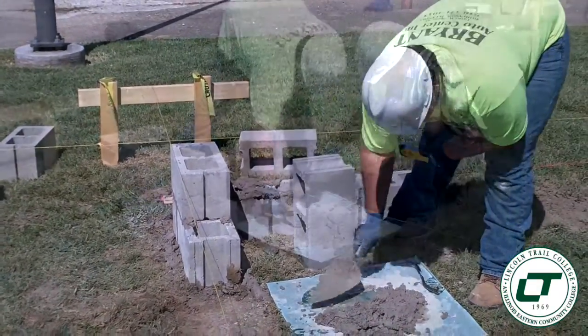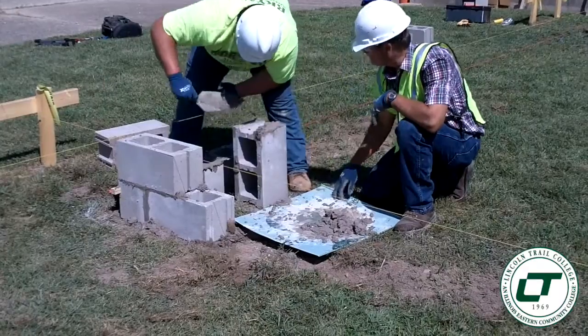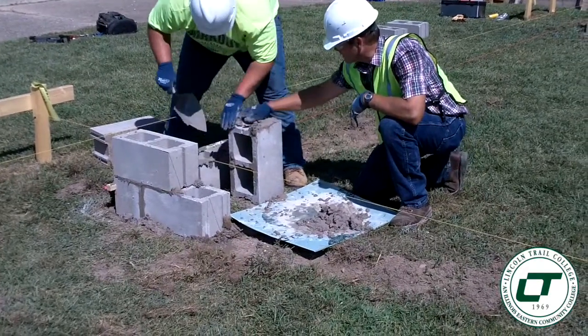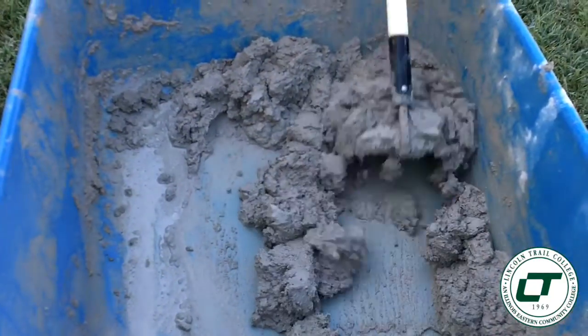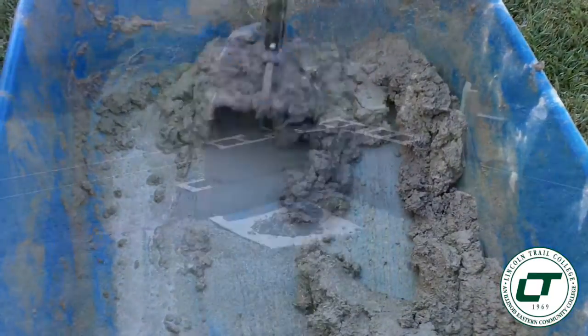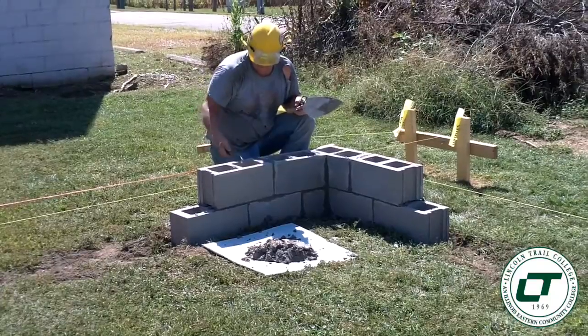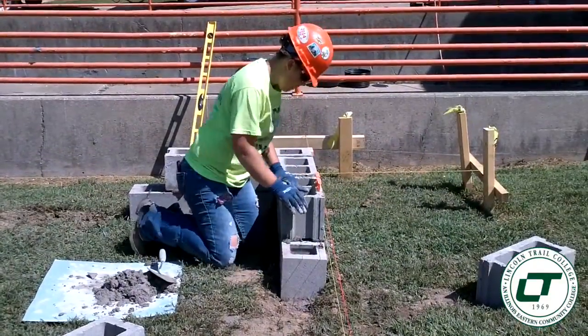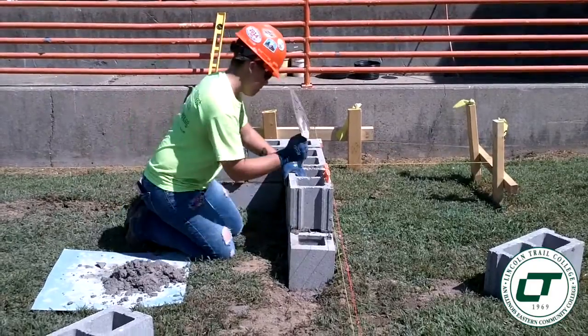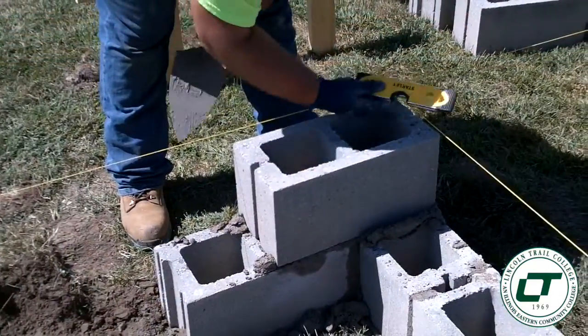We've pulled all of our strings and we have leveled out the ground in each corner. Each one of our students are learning how to lay masonry block with mortar mix, starting in our corners because that's where a block mason is going to start. He's going to start in his corners and work together on the foundation. So each one of our students has their own corner and they're going to be laying these corners out.